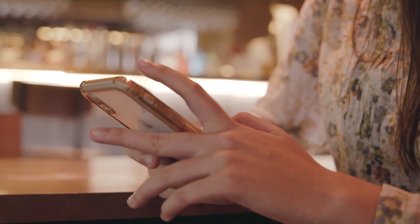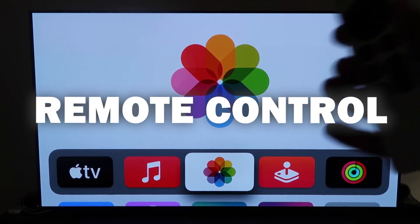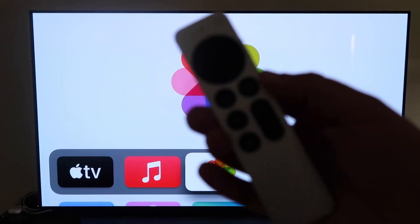Here are the instructions. What you want to do is make sure you have your Apple TV 4K all set up, gone through all the steps of getting it installed, and attached to your iCloud account. Then grab your remote control, which looks like this right here.